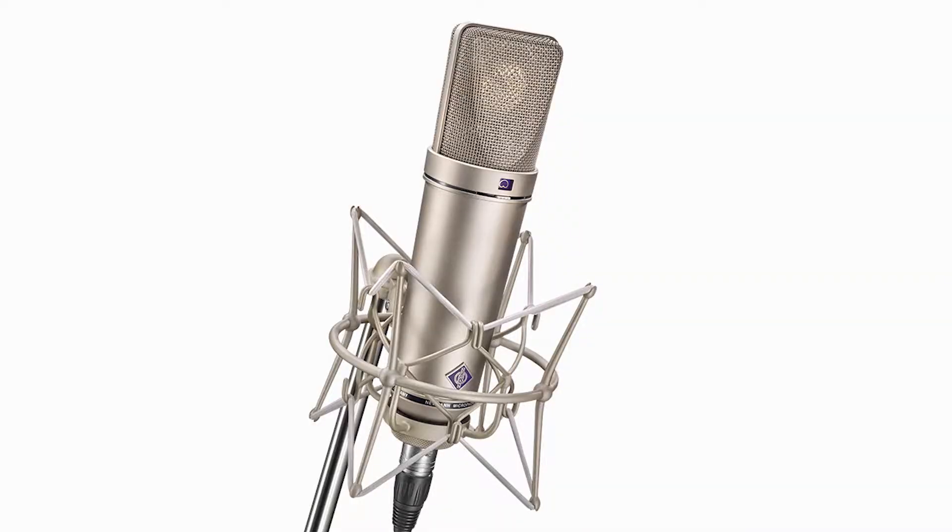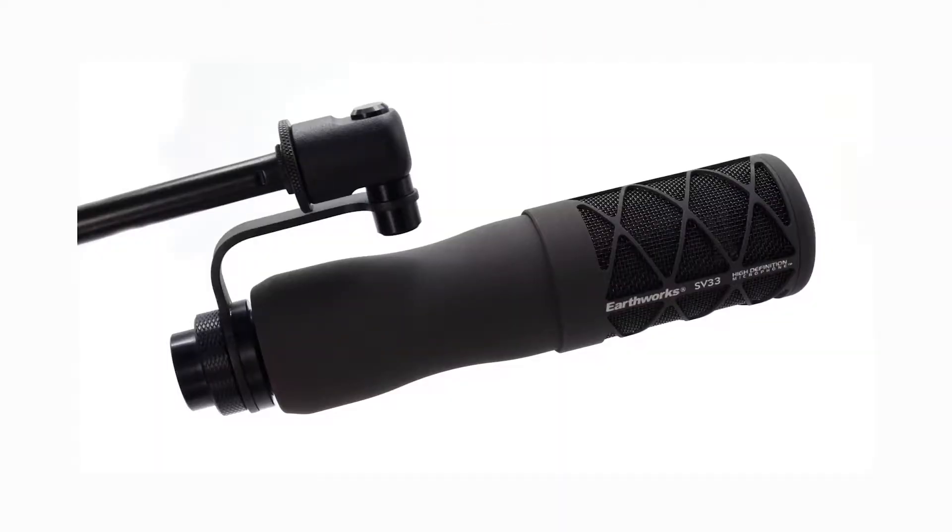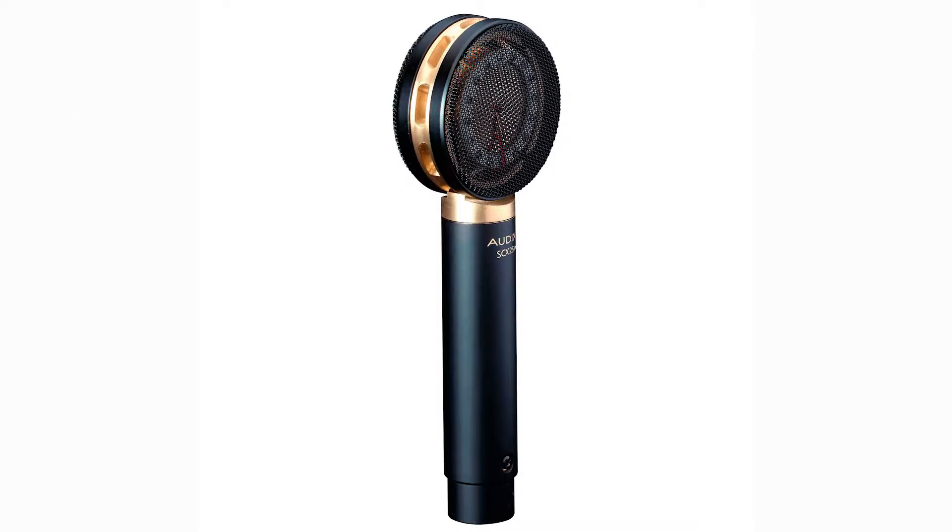I have a U87 microphone — this is probably the most widely known benchmark FET that everyone compares to. The next in line is the Earthworks SV33 microphone. It is Earthworks' first microphone to be in this type of housing for premium studio use, compared to their small pencil condenser type packages you usually see. The next is the Audix SCX25A, which is something I am super familiar with, so I like to add it into the shootouts that I am doing.